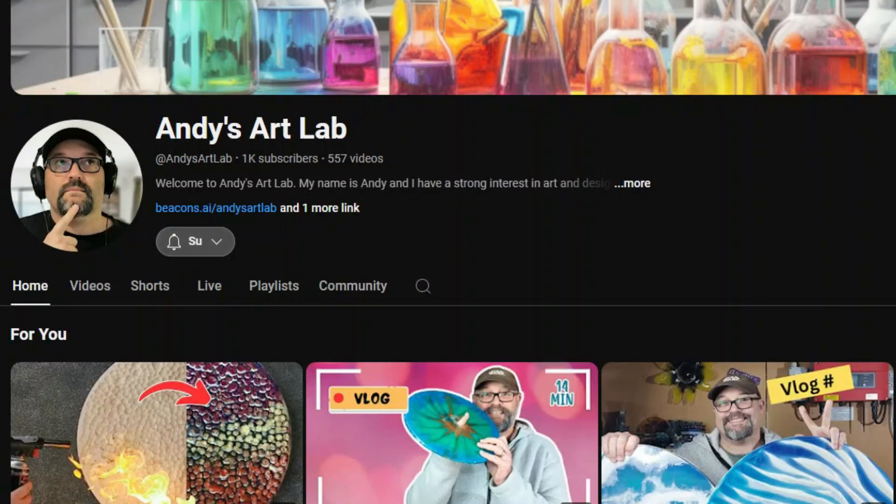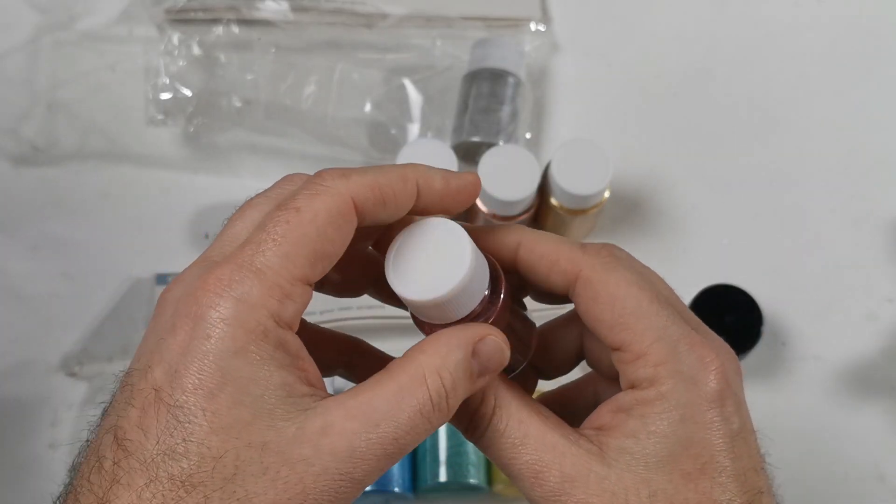So before we get into that, just a quick ask. If you're not a subscriber already, I'd love for you to become one. If you hit that subscribe button, you can see more videos like this.